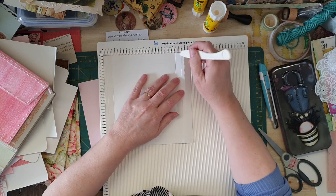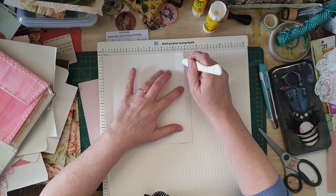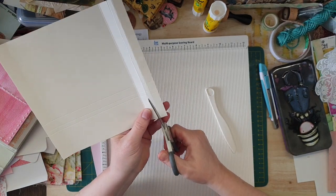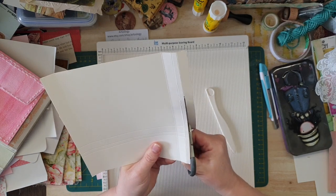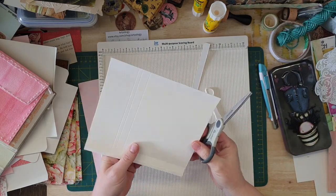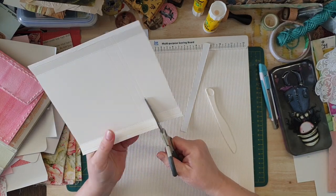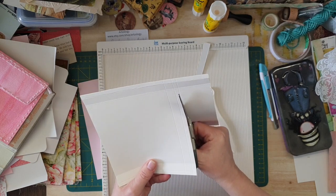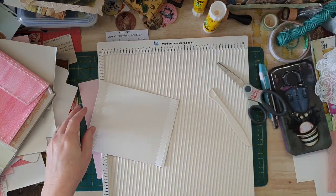Then I flipped it around, did a half an inch and then a quarter of an inch. So then I'll cut that there. The height I wanted was five, so I did the same — half an inch, quarter of an inch. Okay, now this will make sense for people. Here's what I've done — I've scored it and fold it down on the quarter of an inch inwards.